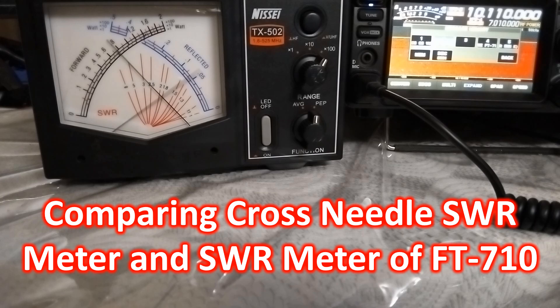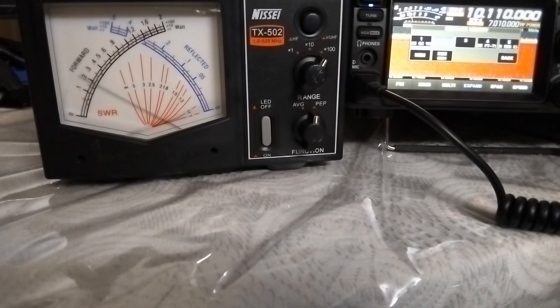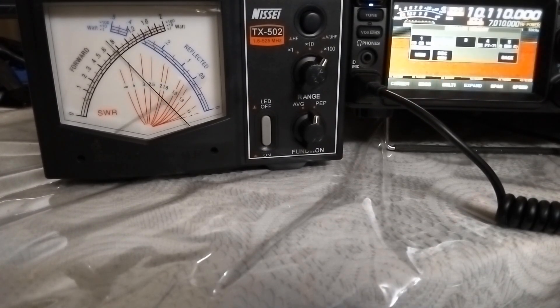I have not seen a way to check the reflected power on the FT710. After tuning with the automatic antenna tuner in the FT710, the built-in SWR meter shows the tuned low SWR, while the external SWR meter continues to show the elevated SWR in the feed line, as seen in a short video clip taken during a test transmission.